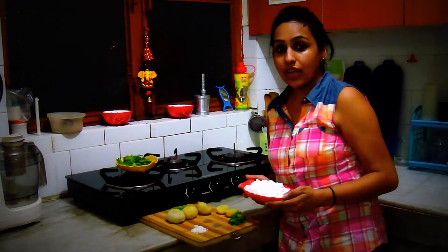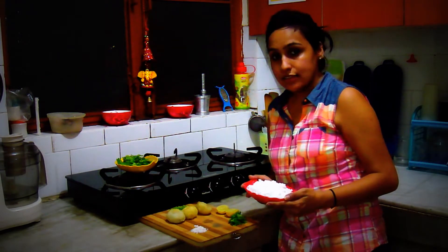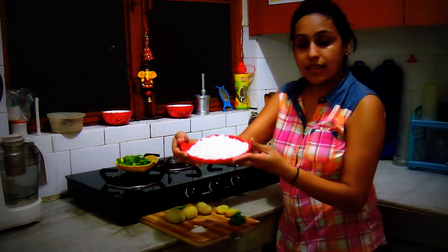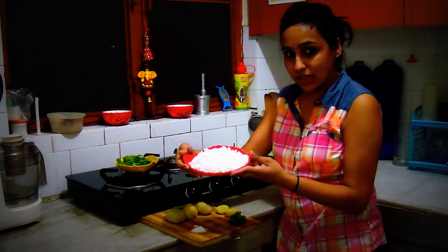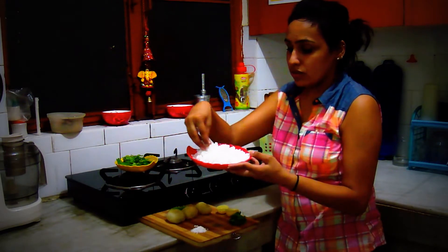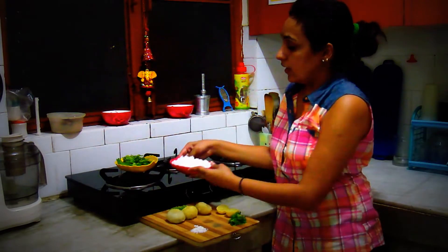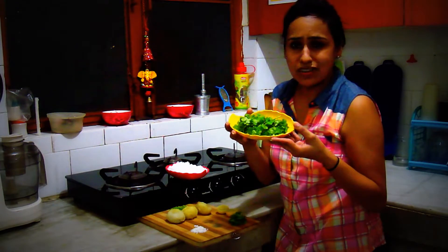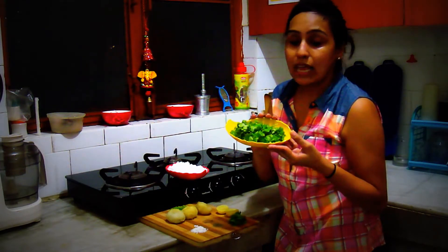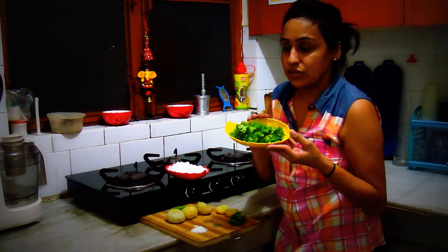I will show you the ingredients needed for the Sabudana Vada. This is Sabudana already soaked — I am making them in the evening so I soaked them in the morning. You can see it's already been soaked. The other ingredient is cilantro leaves — around 50 grams — because I will be serving a chutney with these vadas, so I am using this much cilantro.